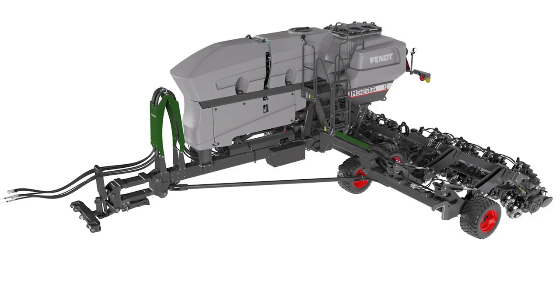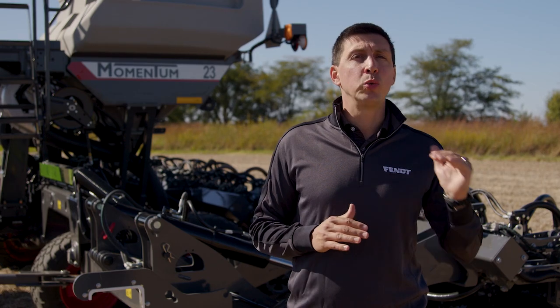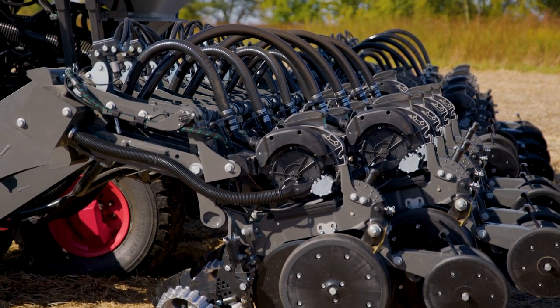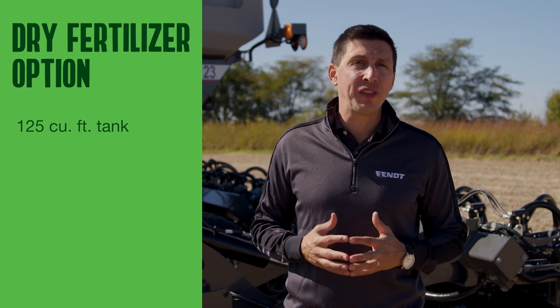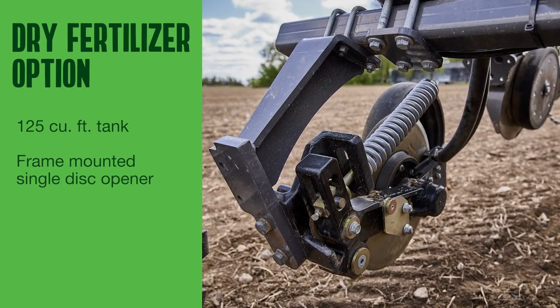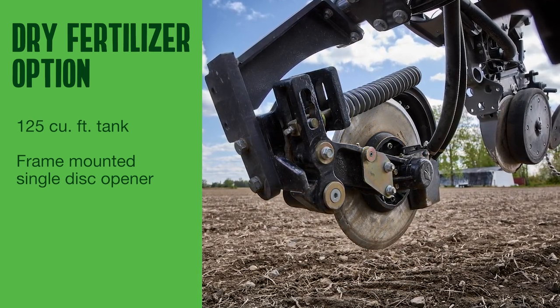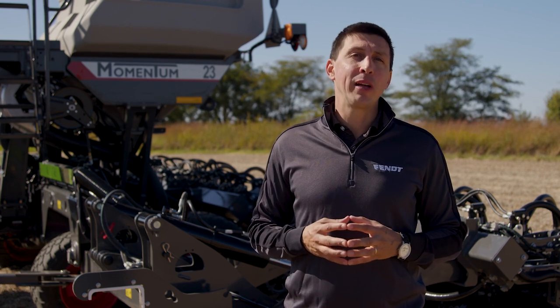The liquid fertilizer option offers an 800-gallon tank, pump, and plumbing with EMHD liquid fertilizer row-by-row control done through the Precision Planting 20|20 monitor. Row unit attachments will be either FurrowJet for in-furrow or Conceal for classic 2x2 placement. The dry fertilizer option, available starting model year 25 only for the 12-row 30 model, features a 125 cubic feet tank and a frame-mounted single-disc opener placed 2 inches from the furrow — a solution from partner Olari from Quebec, Canada. Control is through the Precision Planting 20|20 monitor with V-applied granular and two sections.